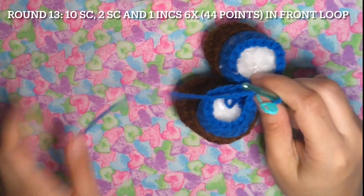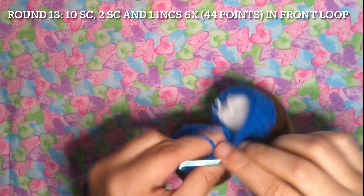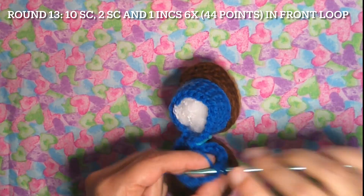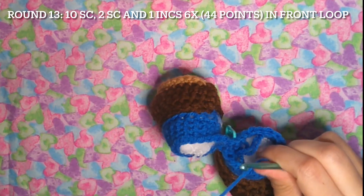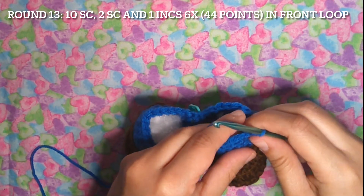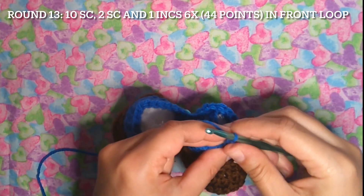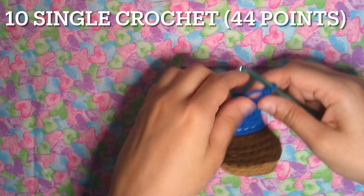Round 13: ten single crochet — counting one through ten — and now we're going to have two single crochet and one decrease, six times, taking the front loop only. That's one, two, and one increase. Then ten single crochet for the last section.